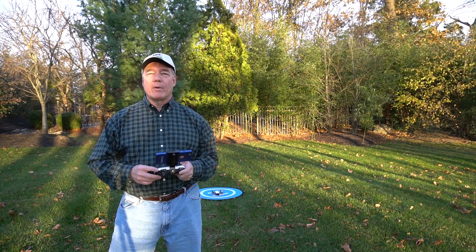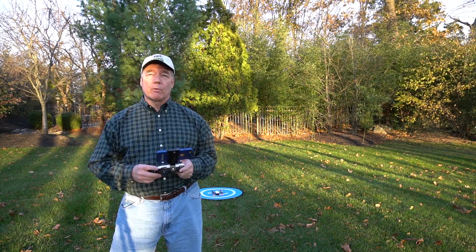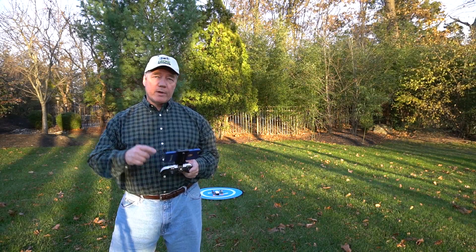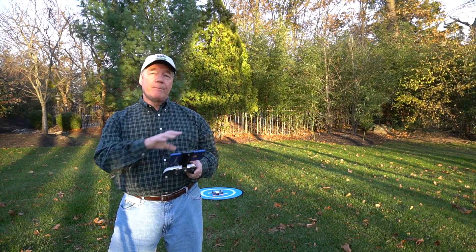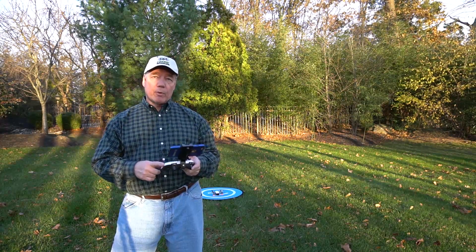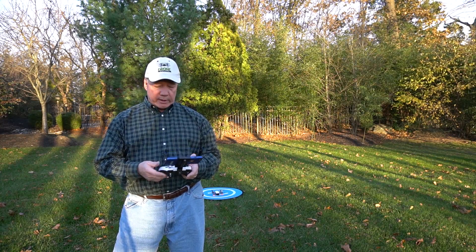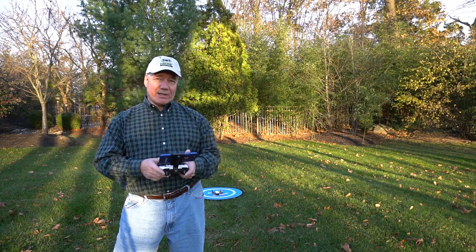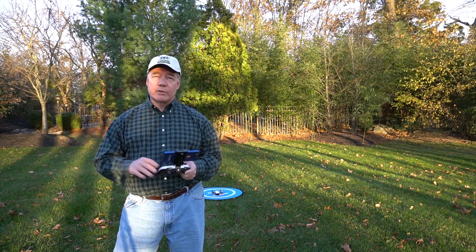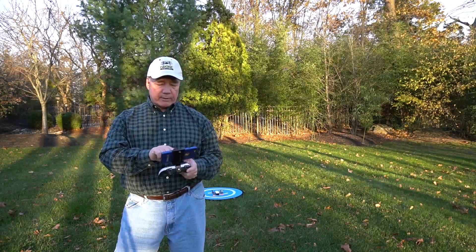In this section I wanted to show you just how well one of these game controllers can fly your Spark as if it were an original remote control. To get this going you establish a Wi-Fi connection between your phone and the Spark, then open up the Bluetooth menu and tether the remote control to the phone. The remote at that point acts like your fingers dancing across the screen, but it's a whole lot more fun to fly it using the joysticks. I haven't figured out a way to actually launch the Spark with the remote, so I still use the on-screen launch buttons.